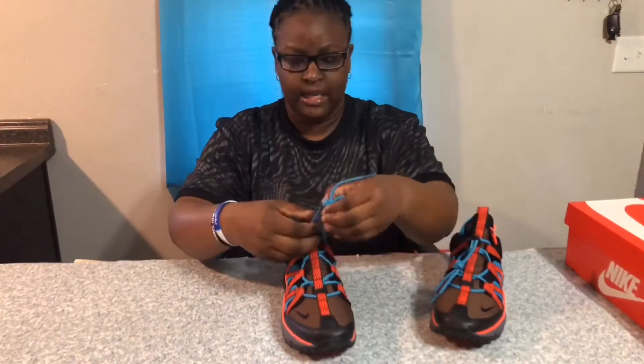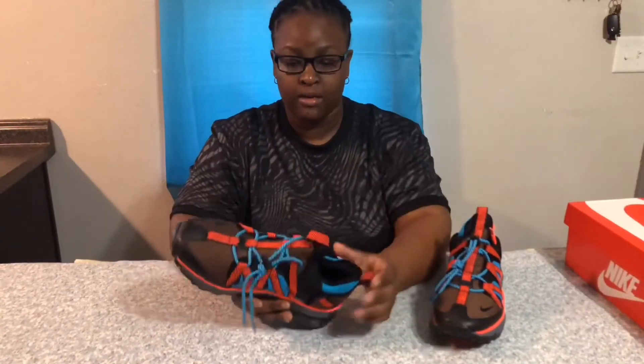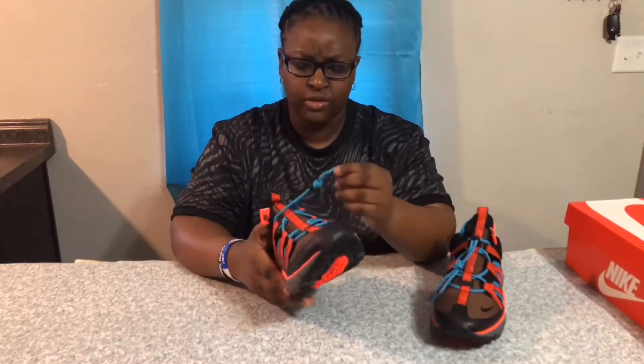It kind of is like a drawstring bag, so to untighten it, just do that. And it's a slip-on shoe, so really you don't have to have this even tightened or loosened. But if you're going to hike, maybe you should tighten it so you won't trip over the laces.